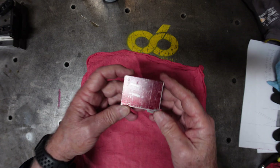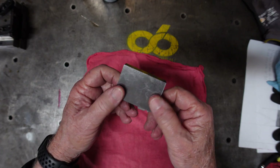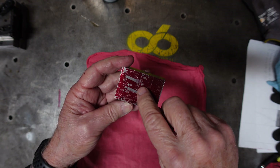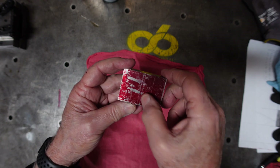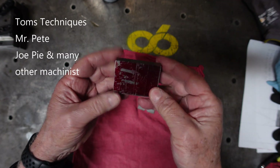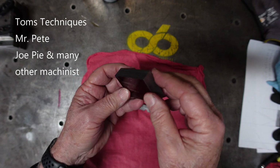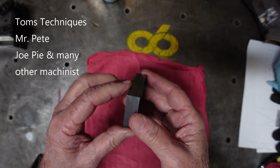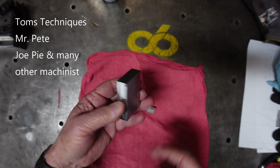Just a quick update — the block is all squared up. I still got to part it in the center and then size the blocks and the width. But I'm not showing this — you can watch Tom Terrific Machining. Lots of guys out there to show you how to square blocks up.